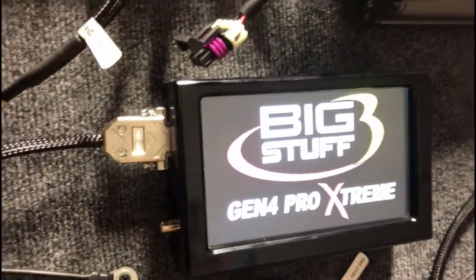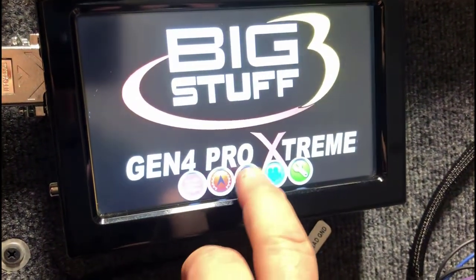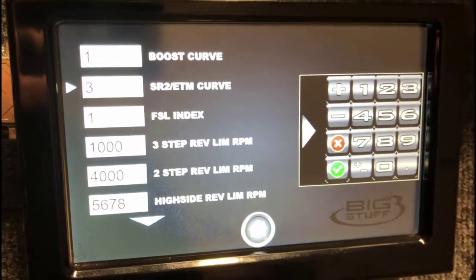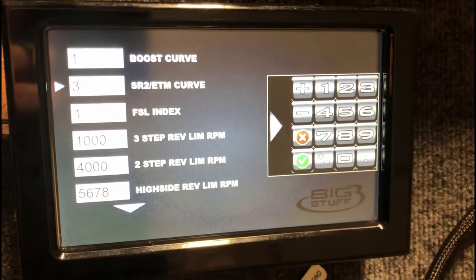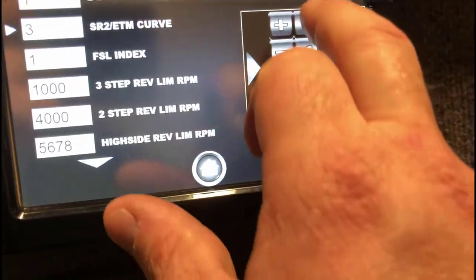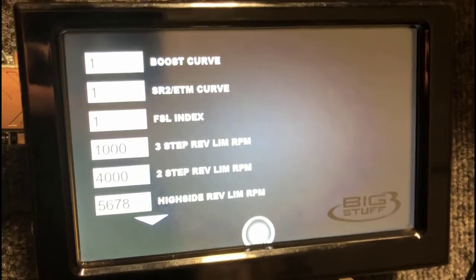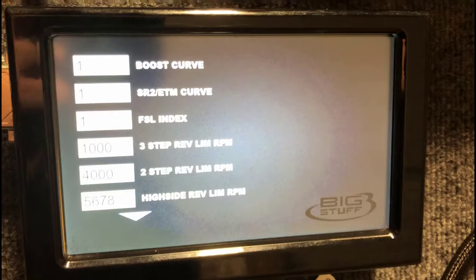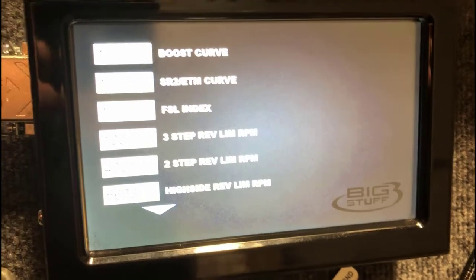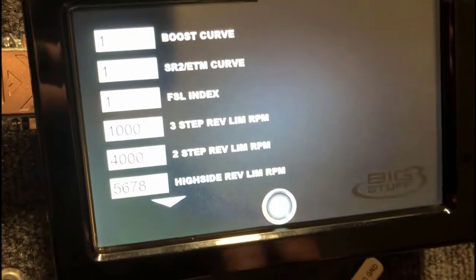With the touchscreen dash you've got a couple different menus. You've got this base menu that just has the logo, and then over here is where the nuts and bolts are. You can set your different boost curves, you can set your SR2 ETM curve. If I wanted to change my SR2 ETM curve — say I just wanted a one — I hit the checkmark and there you go, now I've got a one in there. You can put your different boost curves in, change your three-step, your two-step — basically change the power management on the fly right before you go up to the starting line. Makes it really easy to do. That's your base page for setting up the parameters.